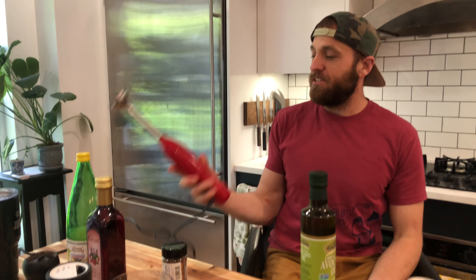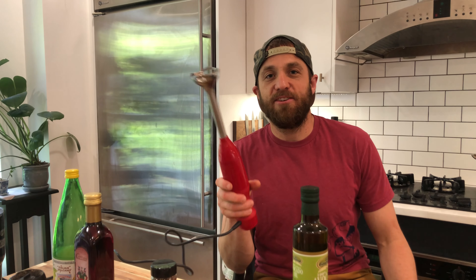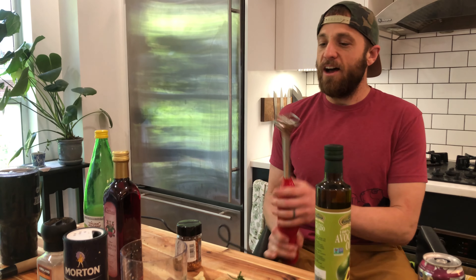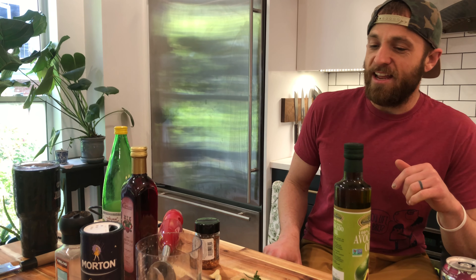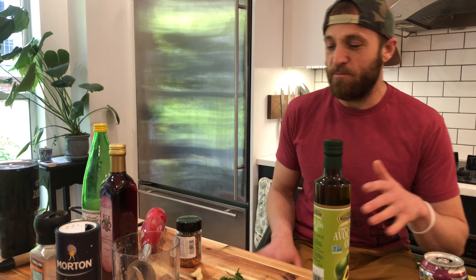Alright, so I got a new gadget. This is a COVID internet online compulsive buy. I was buying a dishwasher online and I saw this thing and it got me hook, line, and sinker. So I played around with it a little bit. Tonight we're going to talk about a super easy sauce to make, and it tastes a lot fancier than it really is to make. It's very simple.